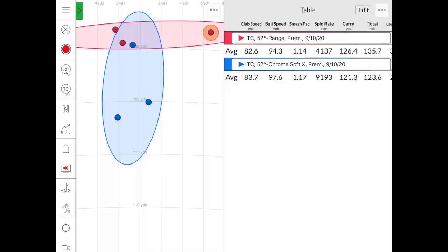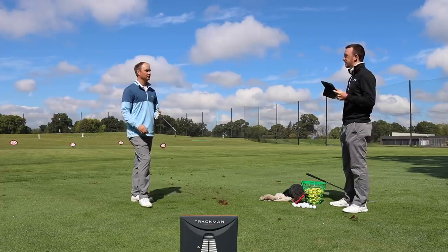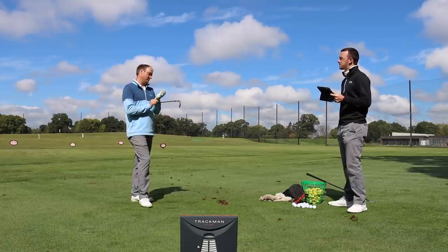The left-to-right dispersion with the range balls and the 52-degree is pretty large, whereas it's more of a north-to-south dispersion difference with the ChromeSoft X. These numbers are pretty spectacular — a 5,000 RPM difference with a range ball, and it wasn't anything Thomas struck badly. It was just his normal stock swing. Right away we saw launch go way up. It only took one shot to say no — it just did not feel good. That's a 10-degree difference in launch angle — it just looked like a moon ball. Now let's try the 7-iron and see if those differences carry over.